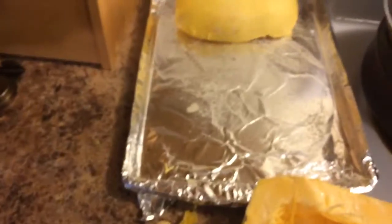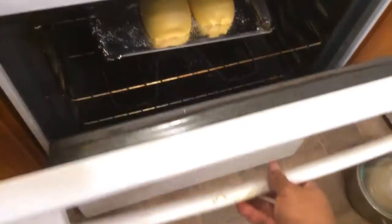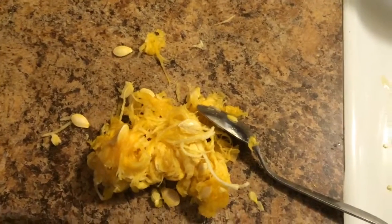Then we scoop out this little part right here — the seeds. Scoop out the seeds. Now we have our seeds scooped out, so we'll turn them over onto our greased baking sheet. We'll put them in the oven at 400 degrees. Here are the seeds that came out — scoop all that out, then put it in the oven.